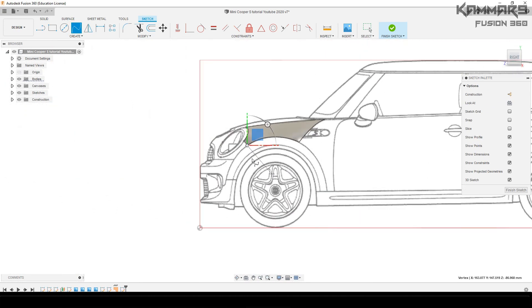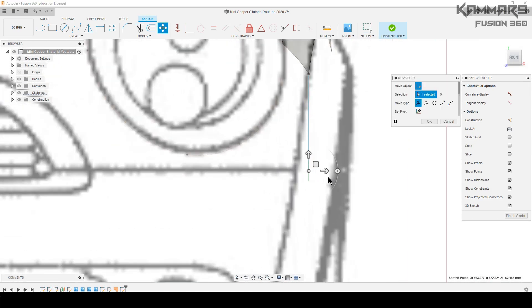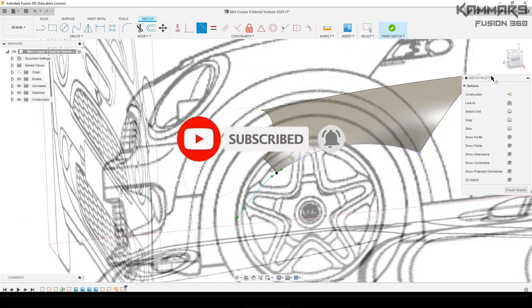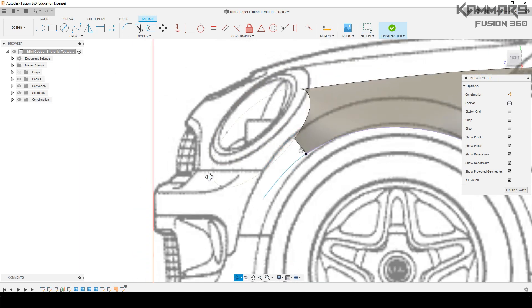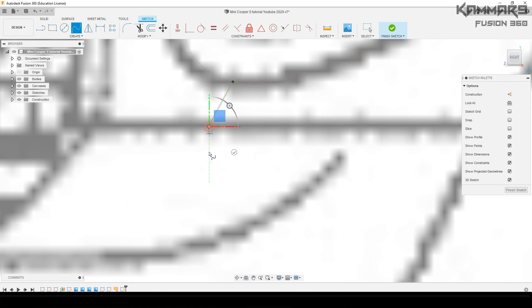Sorry, because I told you I would make an episode last week but I couldn't do that because I was so busy. I try to make one episode every week. The goal here is to make surfaces around the headlight, and then we will make the bumper.